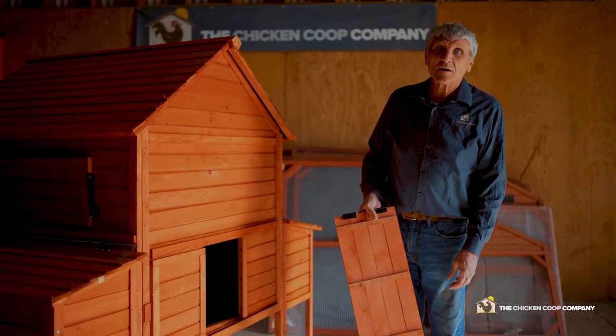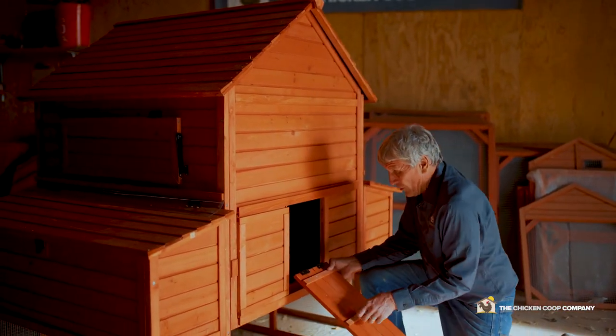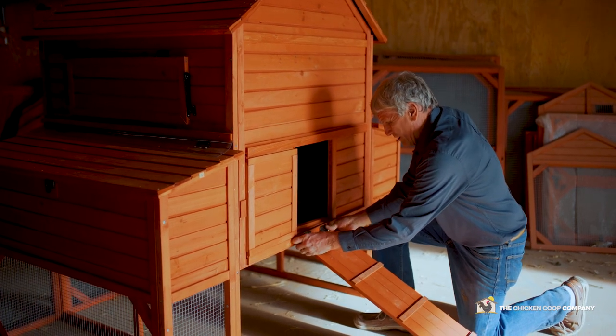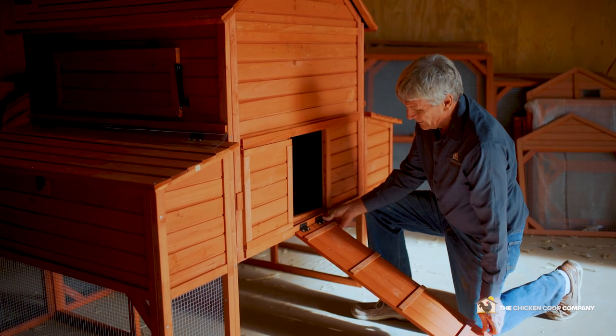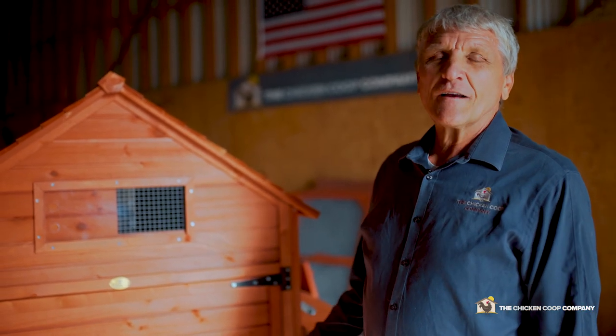This is the ladder — I recommend you do this as the last step. It goes in front of the doorway and again there are pre-marked spots. Let the hinges go on and you screw it in place just like that. Easy in, easy access for the girls. Thank you for buying the Chicken Coop Company coop. Our family appreciates you and we look forward to your comments and recommendations. We hope you and your girls enjoy this coop.